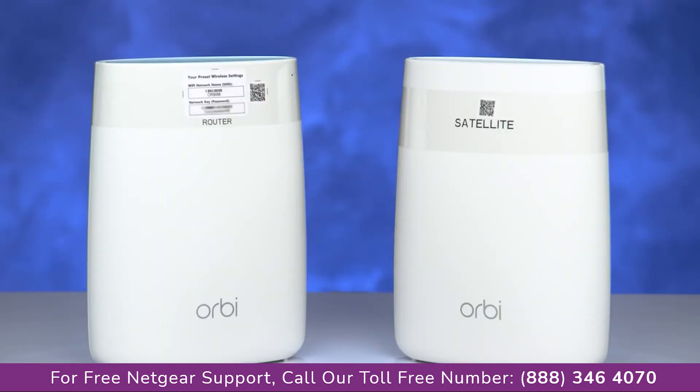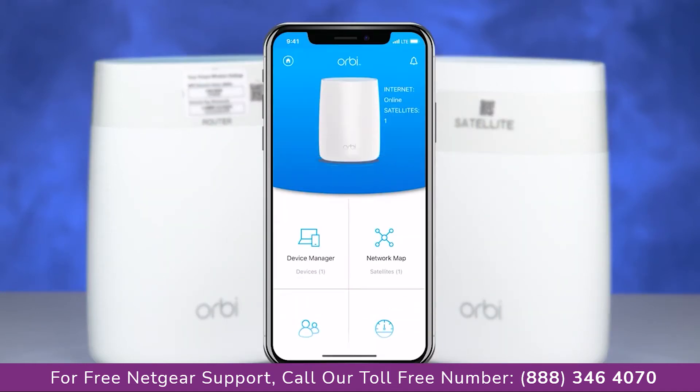This video will show you how to install your Orbi Wi-Fi system using the Orbi app from Netgear. Let's get started.